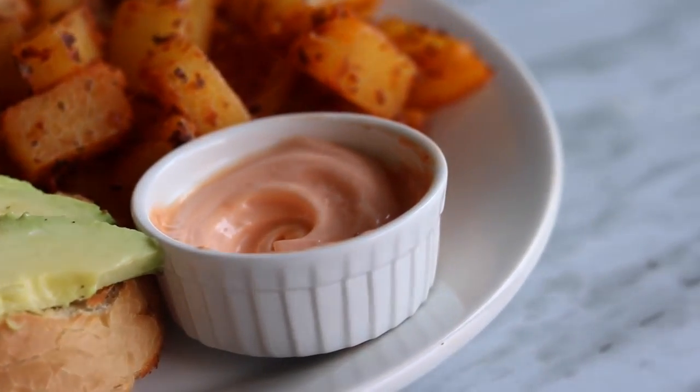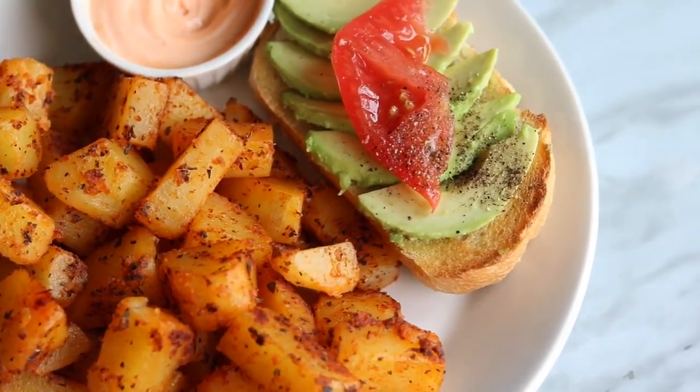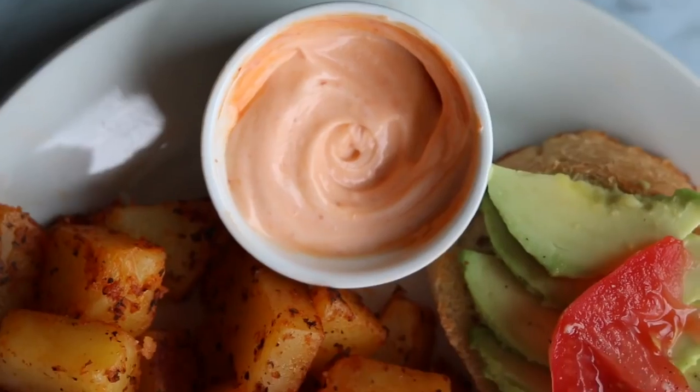I added some vegan mayo mixed with sriracha to make a spicy mayo to dip them in. These are so good — they're super easy to make, they just take a little bit of time because you have to boil them first, but they are so good and I know you're gonna love them.